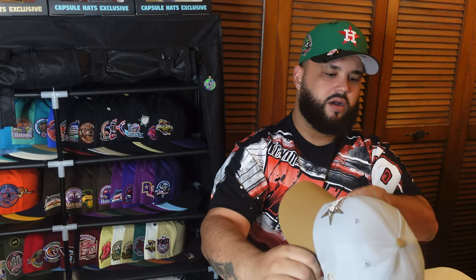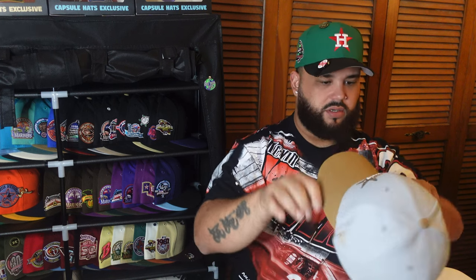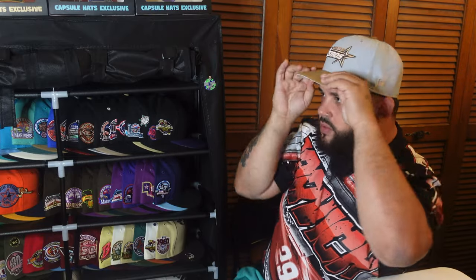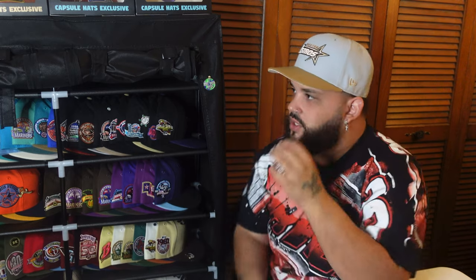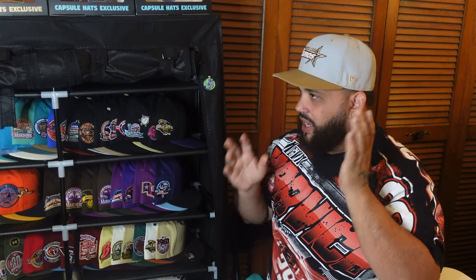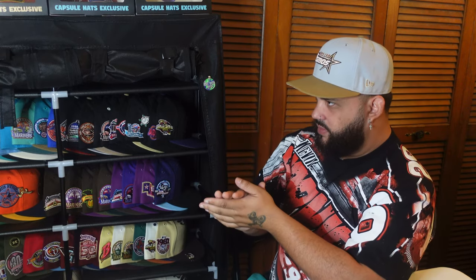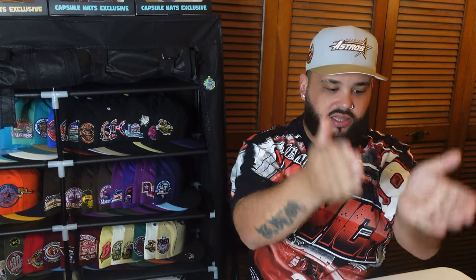Let me give it a nice subtle curve. The shape is not too bad — it doesn't look like a China hat, which I like. On the dome and there it is. Shape is awesome; it doesn't fit tight like your usual China hats do. I still need to order that hat stretcher but this one fits good. A fan of this collection? Go check out your local Lids — pretty sure they have them in stock right now.